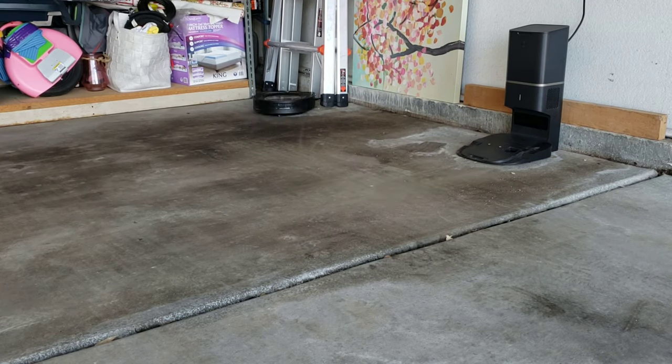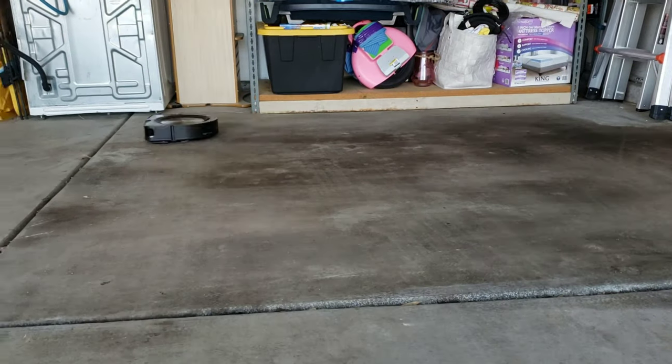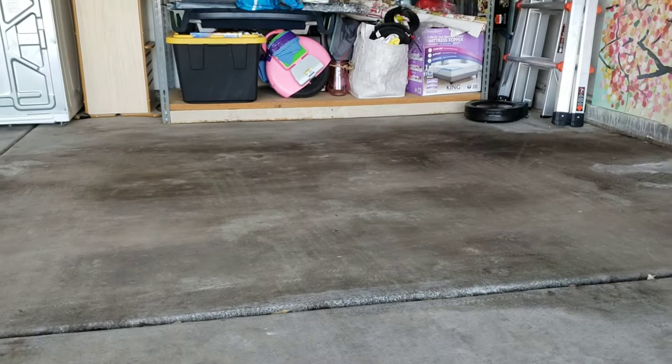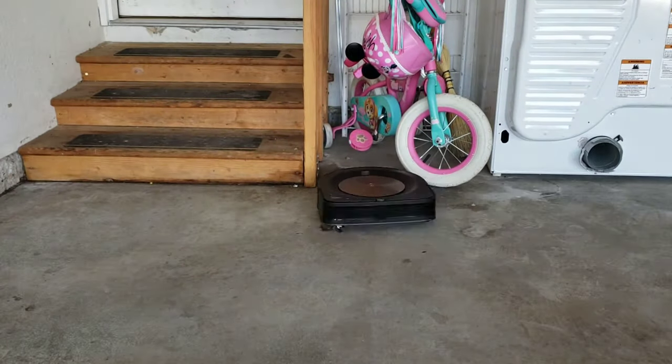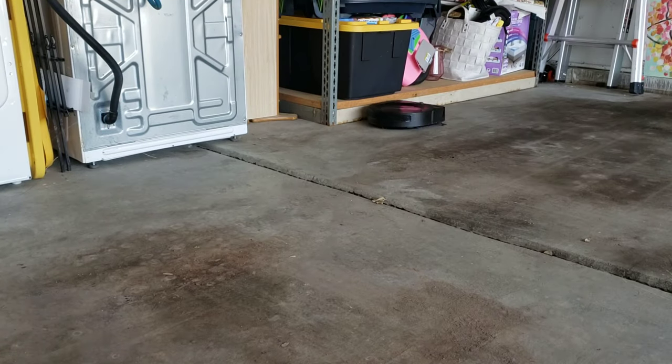This is an indication that there's a clog and the robot vacuum is trying to clear it out. Unfortunately, it doesn't clear it out, and I will get a notification on both my iPhone and Apple Watch. I'll go ahead and show it to you right now.